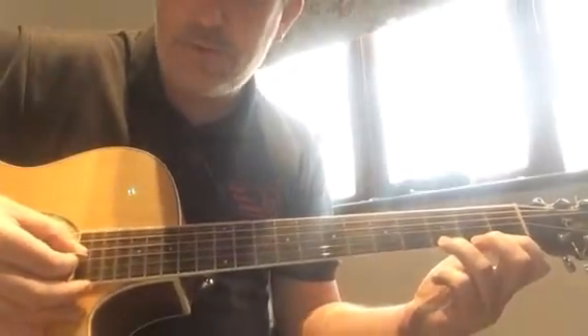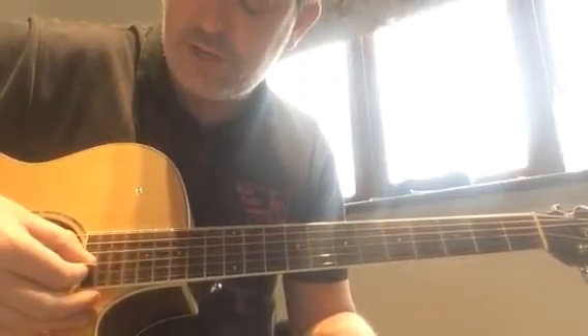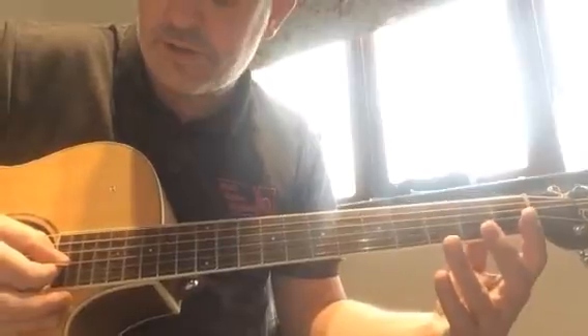And finally, for your four starter chords, we're going to look at the starter E minor, which is all of the three strings we've been using, all open — so no fingers on them.